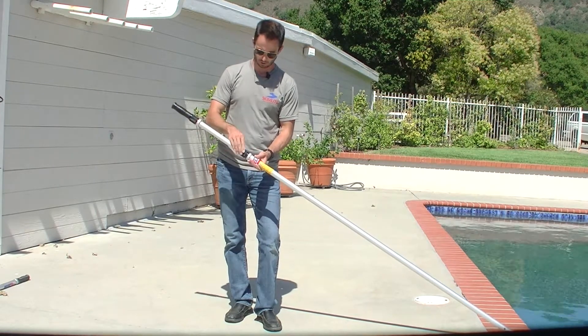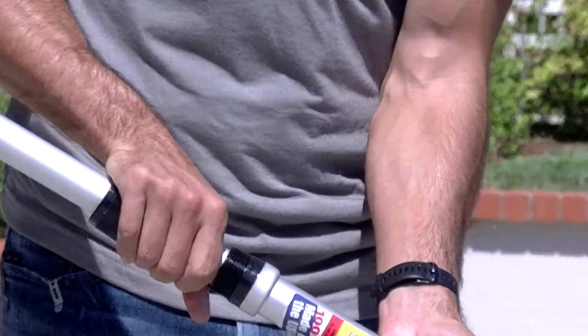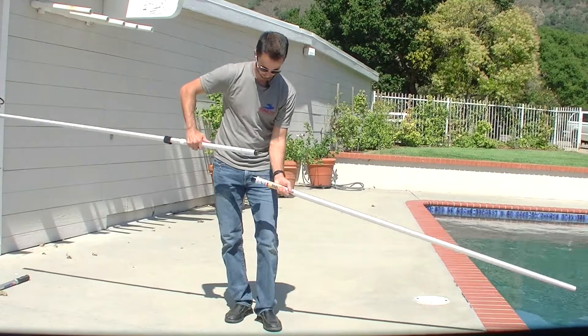So you're just gonna make sure that you unscrew this completely, then pull the pole apart and set it down.